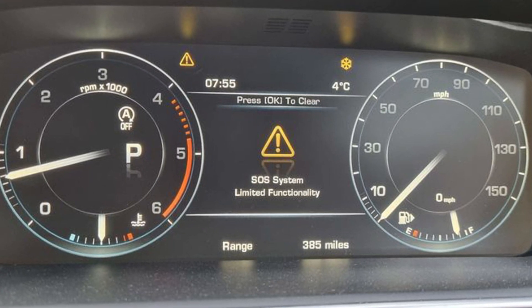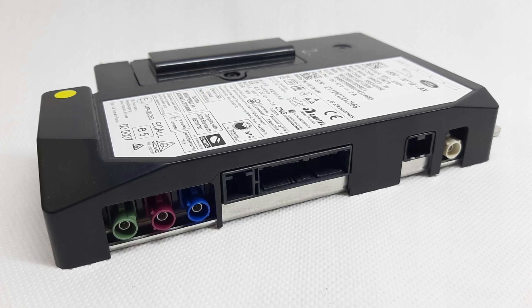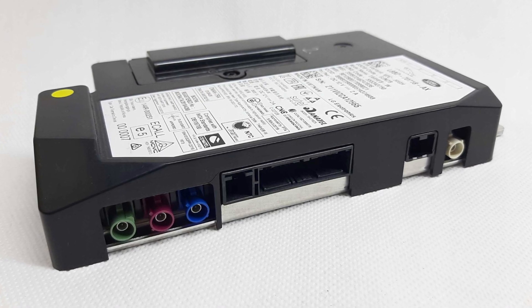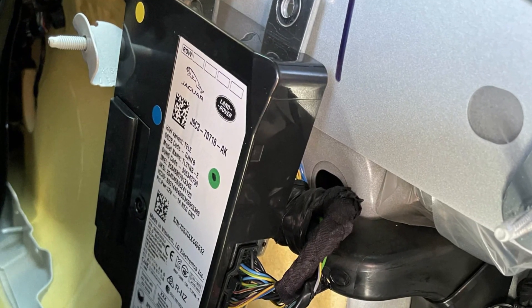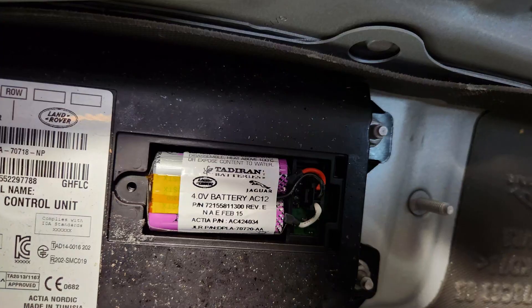The SOS system limited functionality warning in your Range Rover always refers to the telematics communication unit or TCU box. This is the communication control unit responsible mainly for the SOS signal in case your car rolls over and is damaged badly. The TCU box will automatically send SOS signals and police will come to the place of accident pretty soon, which would be a good feature unless the TCU box had a faulty battery.